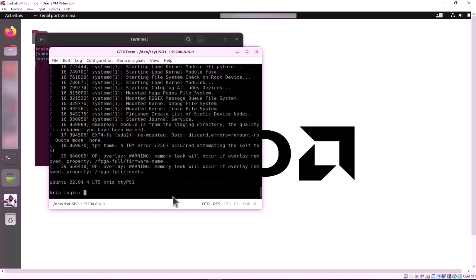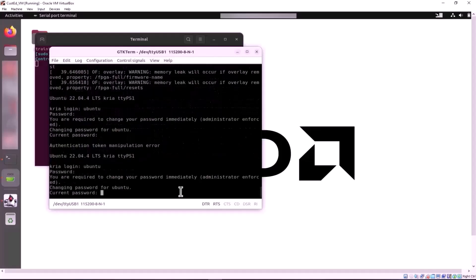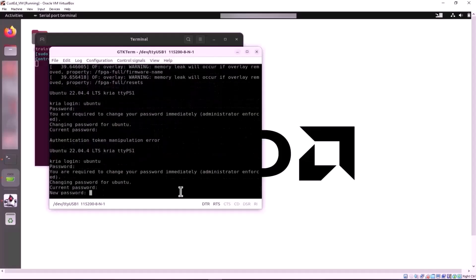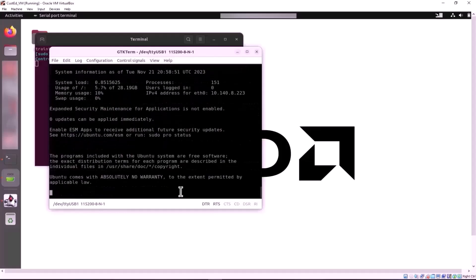At initial login, the Linux image will boot into a login prompt. Note that the default username is Ubuntu and the password is Ubuntu in all lowercase characters. Once entered, the platform requires you to set a new password. Make a note of the password you create for future use.